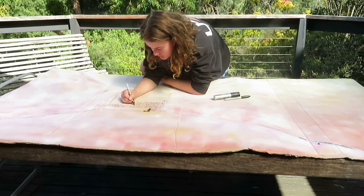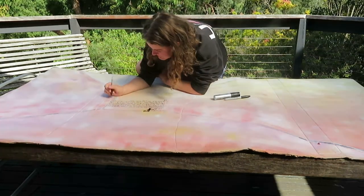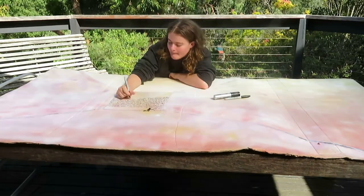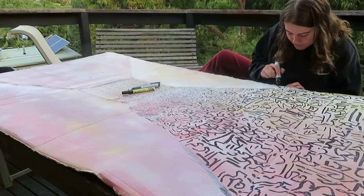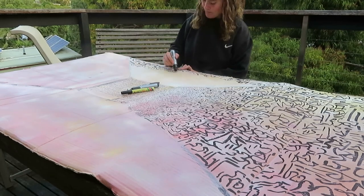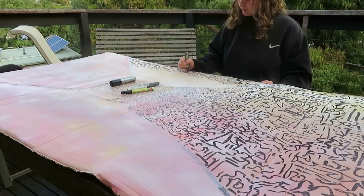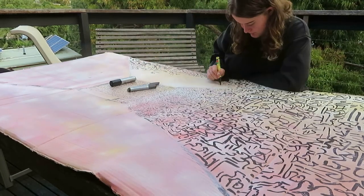Here I'm starting to use markers instead of just paint. I did a lot of layers of spray paint and I don't really think I needed to do quite so many layers, but you know, it's all part of the process. Here I get out my big boy Sharpie, which is just so much fun to use — it just lays down ink really fast and thick, and it's quite fun.